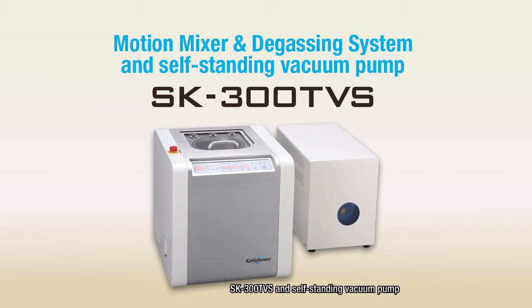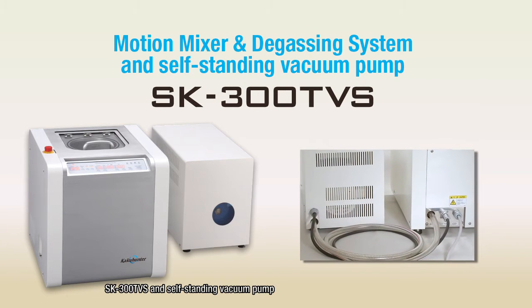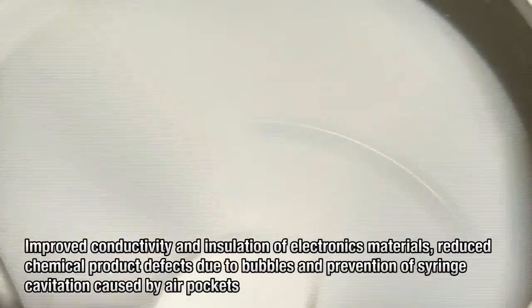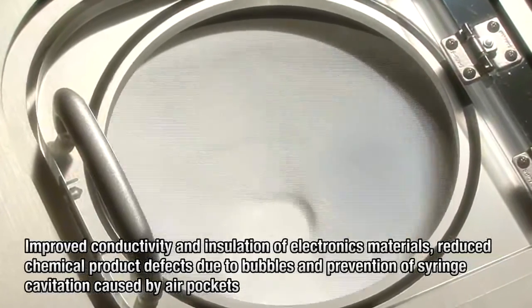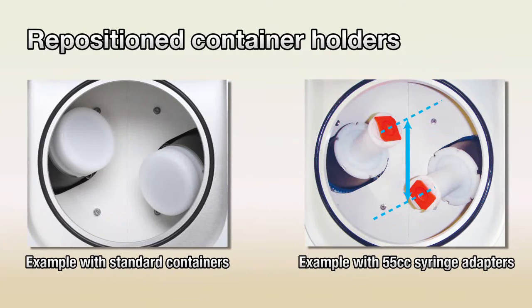Next, we will explain the depressurizing feature of the SK300TVS with vacuum pump. The SK300TVS adds depressurization to mixing and degassing by revolution and rotation to remove microscopic bubbles. This feature can be used to improve conductivity and insulation of electronics materials, reduce chemical product defects caused by bubbles, and prevent syringe cavitation caused by air pockets. Moreover, mixing performance has been enhanced over earlier models by repositioning the container holders along the rotating axes so that the material contacts a larger surface area of the container.